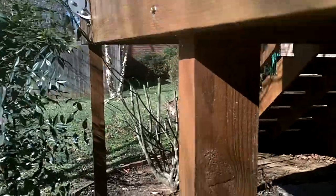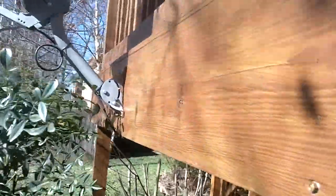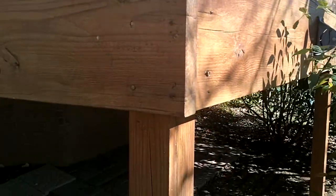I prefer the rim joist should be notched into the post, but these are only 4x4 posts, so they can't really be notched in either. So all that's holding this whole deck up on the back side is a few lag screws and a few nails.